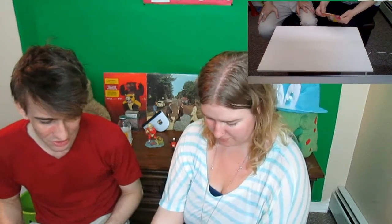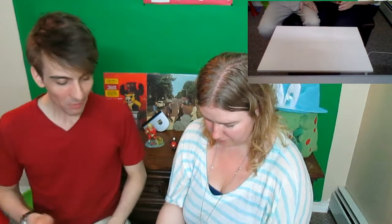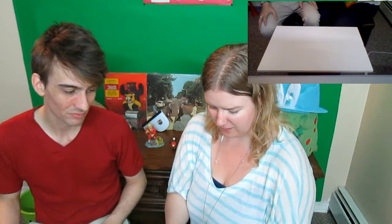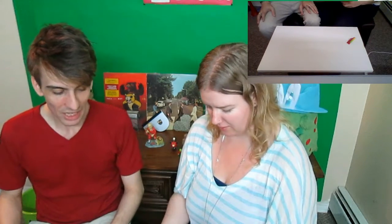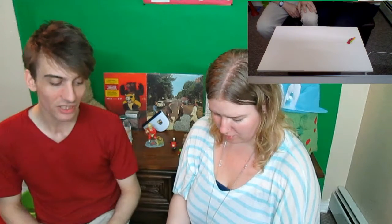Our first dollar store product isn't exactly a knock-off so much — it's just their version of it. These are gummy bears. We all know and love them, but I don't think there's any particular company that owns the rights to a gummy bear one way or the other. Something that made me buy these is they're made with real fruit juice. There are other gummy bears out there made with real fruit juice and they're really surprisingly good, so I'm curious to see what these are like.